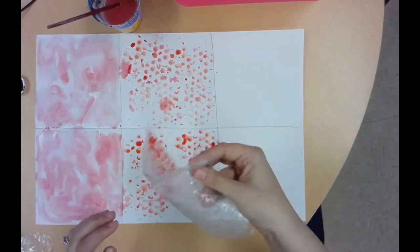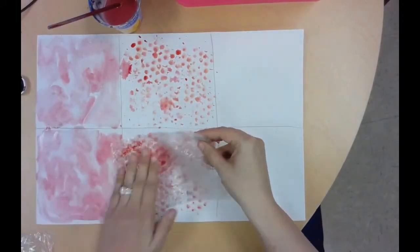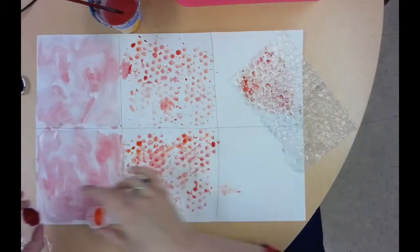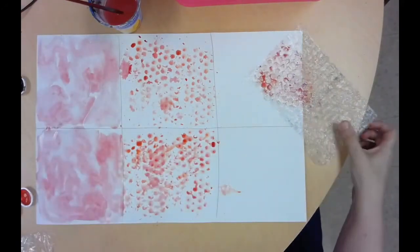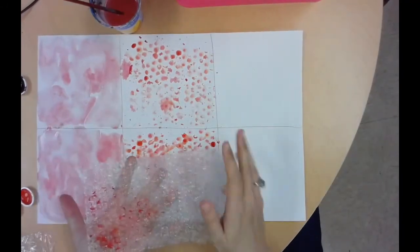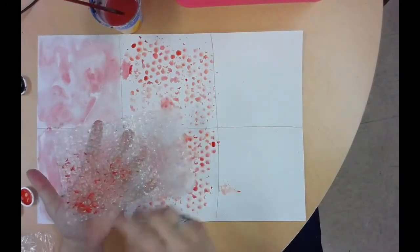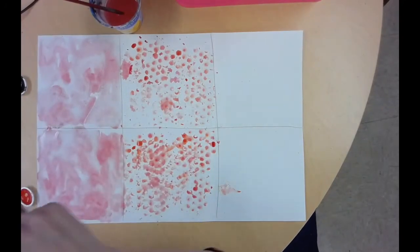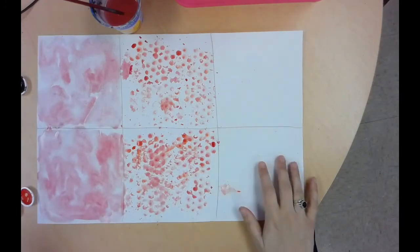I know how extremely tempting it is to pop the bubble wrap, but you are not allowed to do that. If you pop it, you won't get the texture of the circles that you need. Also, when you're done, you need to wash it off, dry it, and put it back on the front table so that somebody else can use it.